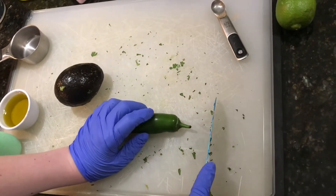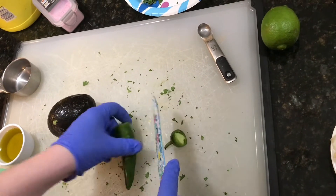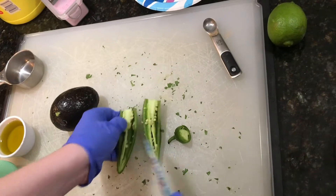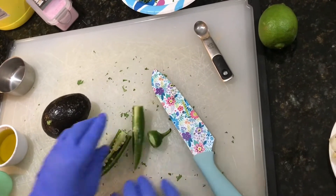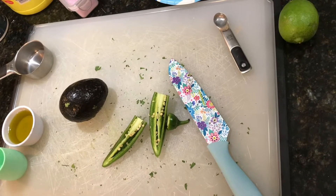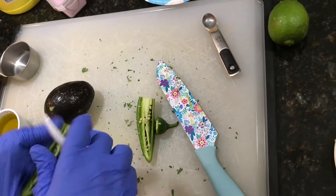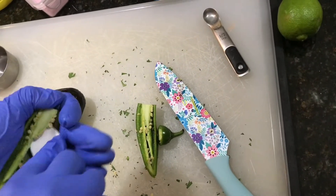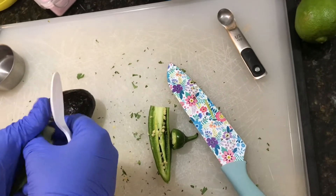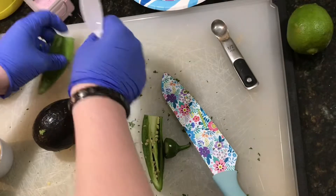Tommy's going to chop that up now, and we're definitely using gloves this time. Tommy cleaned out some jalapeños not too long ago — whenever we were at camp, the oil from the jalapeños went in his eye and he had kind of a reaction to that oil from the inside of those. So this time he's going to wear gloves.